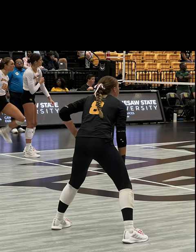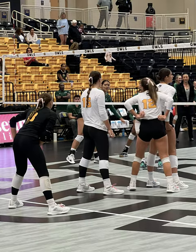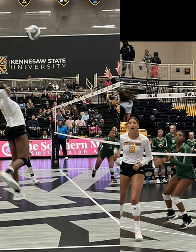Each team has a libero, or a defensive specialist, who wears a different uniform than their teammates. This player is not allowed to serve the ball or move up to the front of the court — they must stay in the back row.